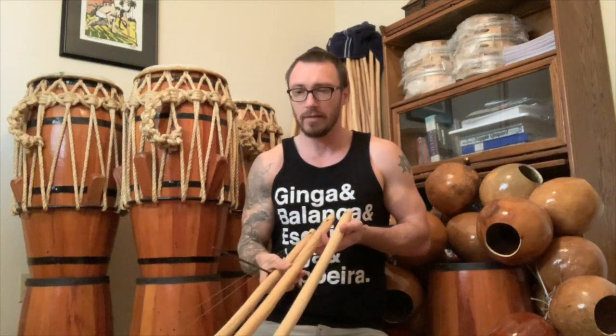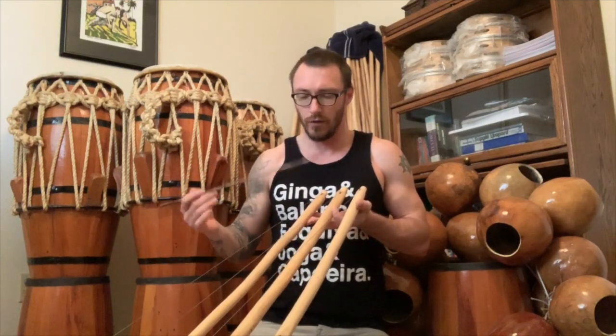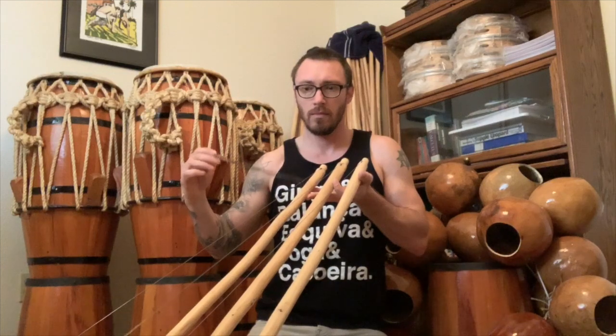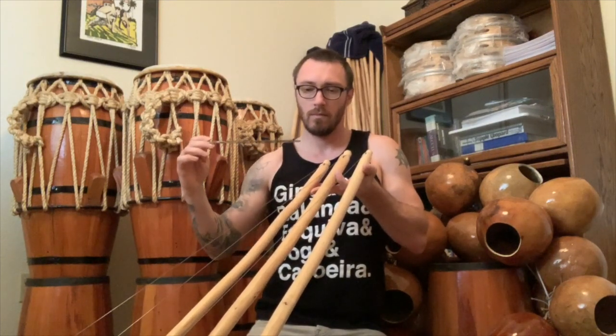Before we even put the cabazas on, we have three beading bales here — a gunga, a medio and a viola. The first thing we do is make sure that there are three distinct sounds before a cabaza is even matched to the verga. So for example, here we have the gunga, medio and viola — three distinct sounds.